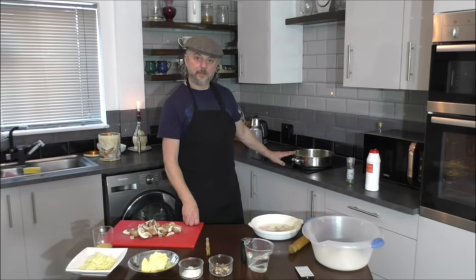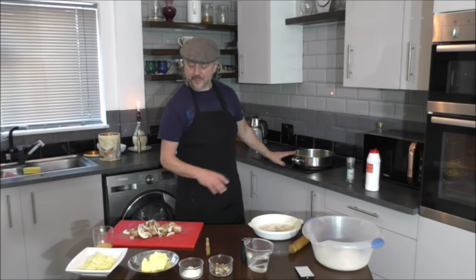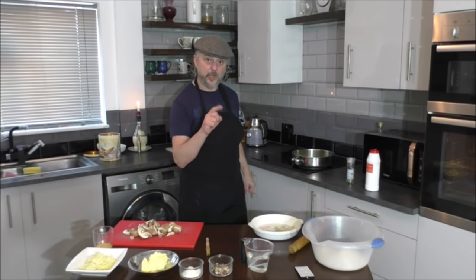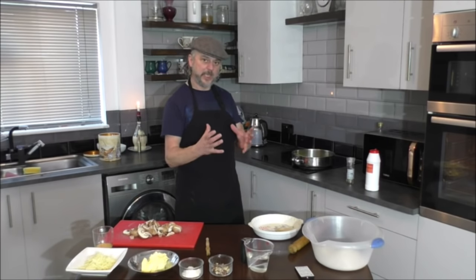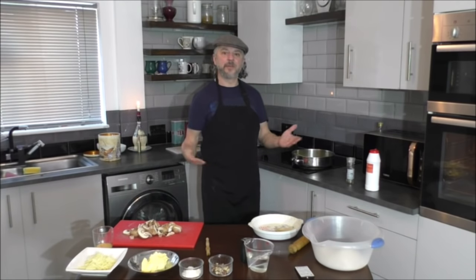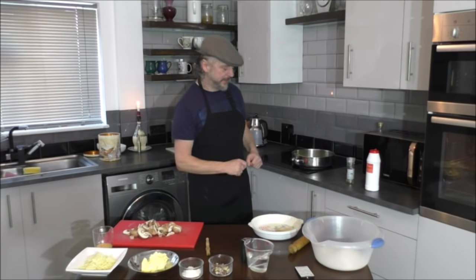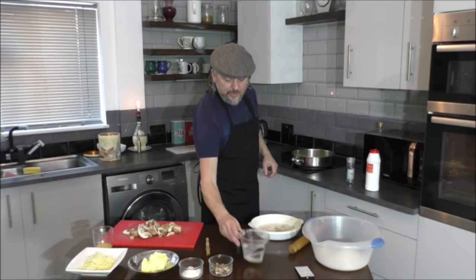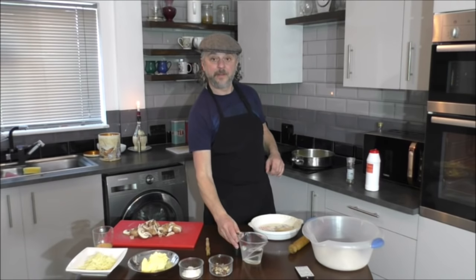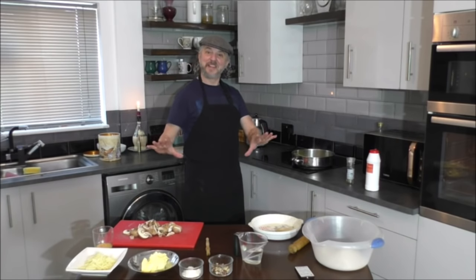We're going to cook the spring onions and celery for two or three minutes, add the mushrooms — because they don't take as long — then another minute, then we're going to add some flour. Why do we add the flour? To thicken the pie filling. You do the same if you do a steak and kidney pie. Then we add water — you could use milk if you wanted, but it's a cost-effective dish today.